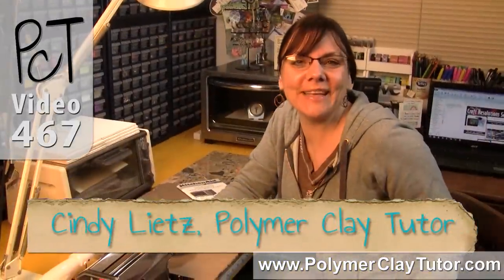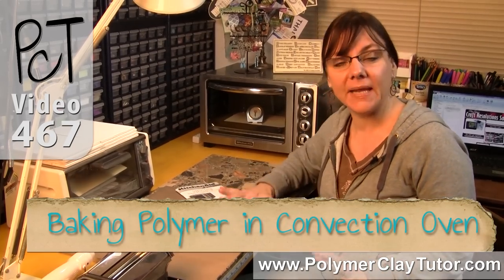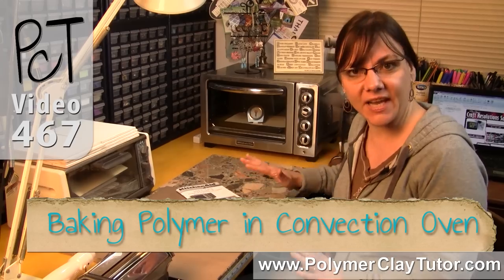Hi guys, this is Cindy Leach, your Polymer Clay Tutor, and today's Studio Tip, I am gonna talk about how to bake Polymer Clay in a Convection Oven.